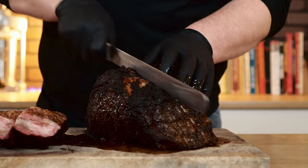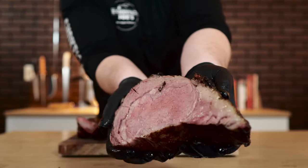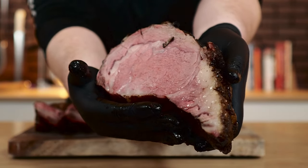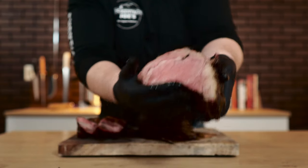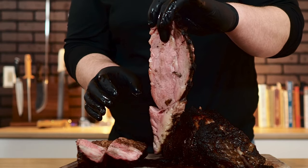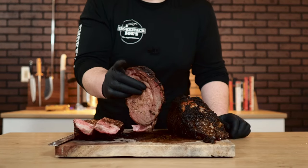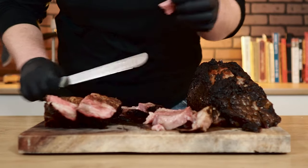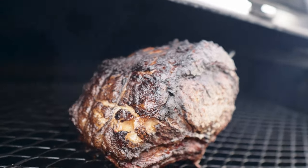Slicing this prime rib right down the middle — absolutely dripping with juice. I'm a medium kind of guy and this is perfect right here. If you want more rare, pull it at 120°F. The color is gorgeous — not much of a smoke ring because we did that sear first. Grabbing a piece of the rib cap — just pull that right off. The bark on there is fantastic. The fat has an amazing smoky flavor. This is a good prime rib roast.